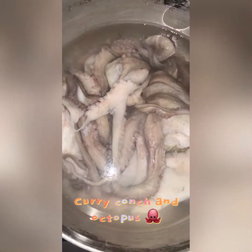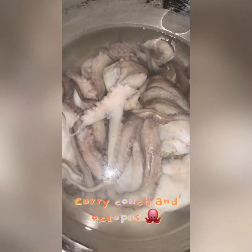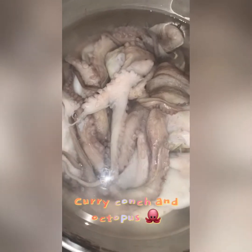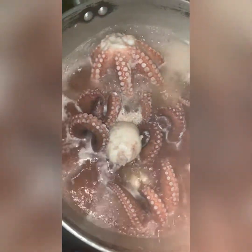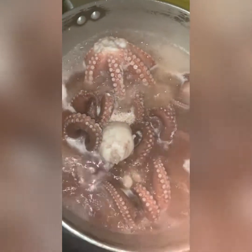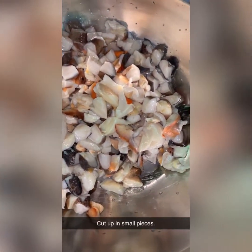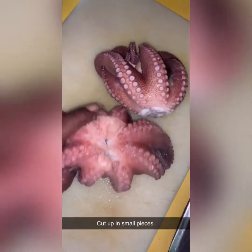What I'll be making today is curry octopus and conch. But first you have to scar the octopus. This is exactly what it's gonna look like after scarring, so it will be able to cut up in pieces. Conch is already minced up, so octopus got to be minced up just the same.